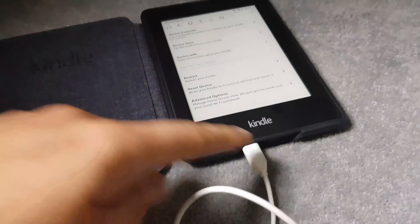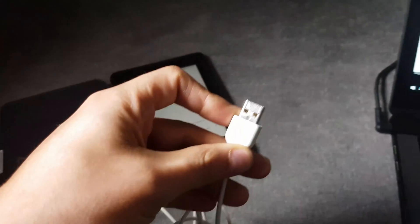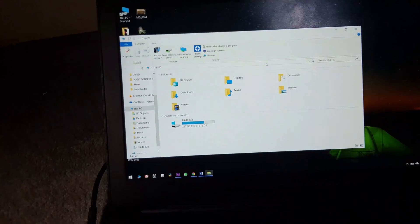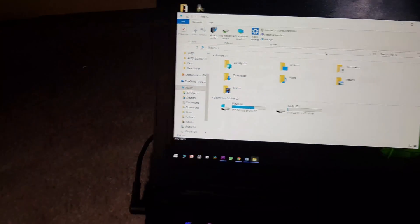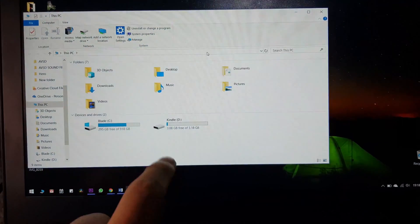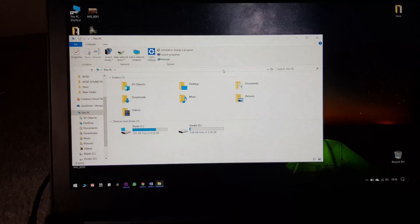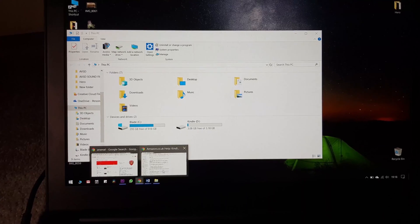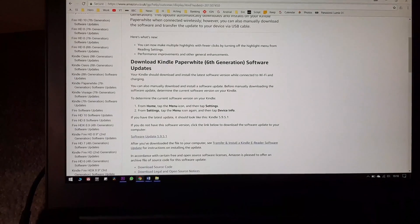Since the update button is greyed out, we'll download the firmware file on our PC. Connect one end of the USB cable to the Kindle and the other end to your laptop or PC, then wait for it to show up. The Kindle screen will confirm it's connected and in USB Drive mode.